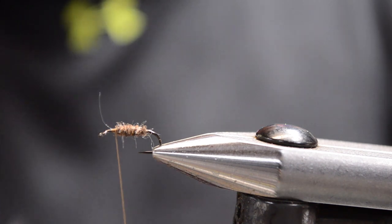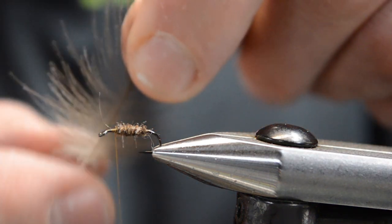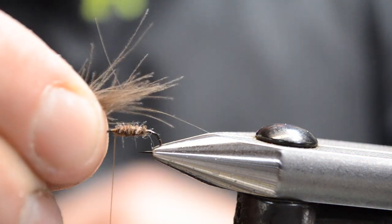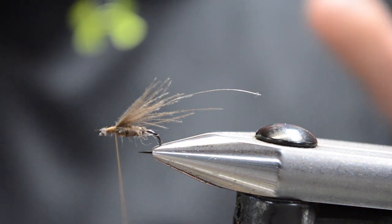Now we're going to take two CDC feathers together and pull all the fibers from one side, transferring them to your hand. I trim off the butt ends and fix them right there — that's going to be my little underwing. Don't worry if it's a little too long.